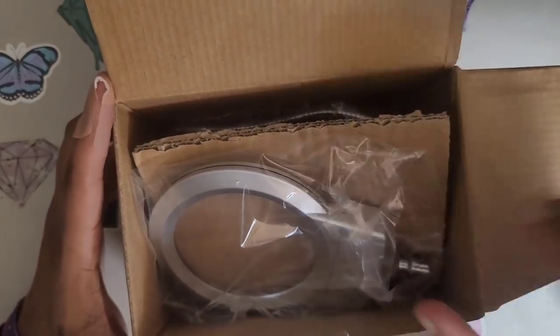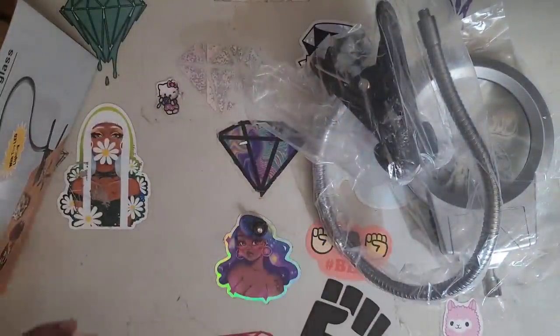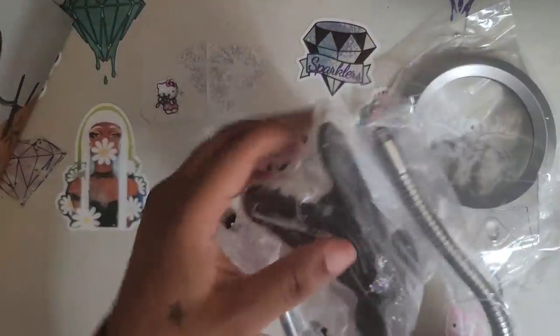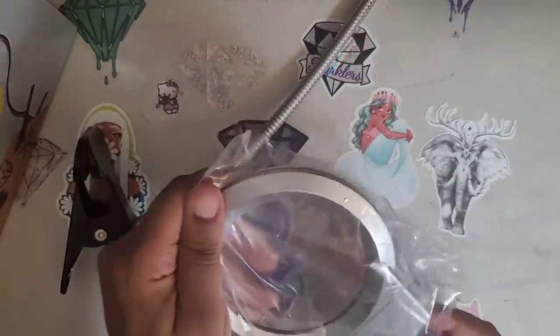When you open the box, you see a magnifying glass and some other components. There's no instructions, so it must be easy to put together. There's a little screw on the side, and we're going to take all the plastic off because we don't need that.